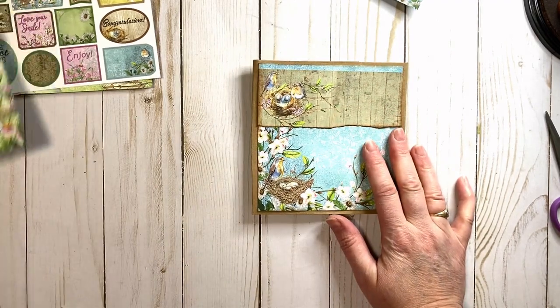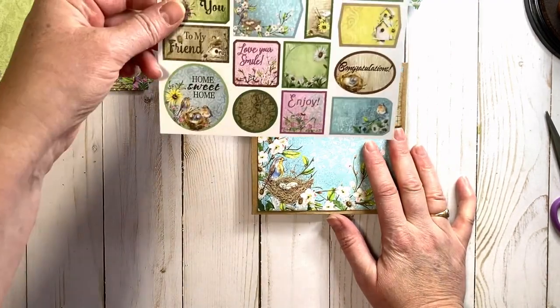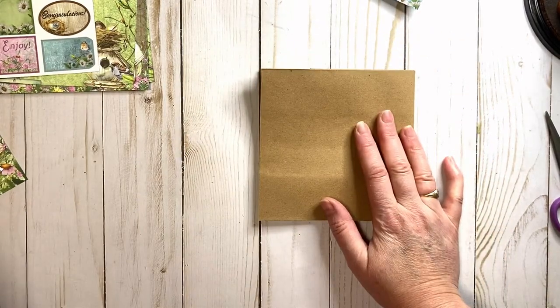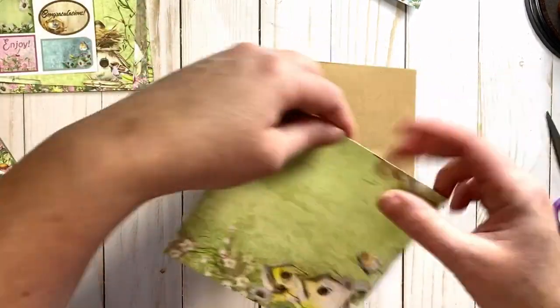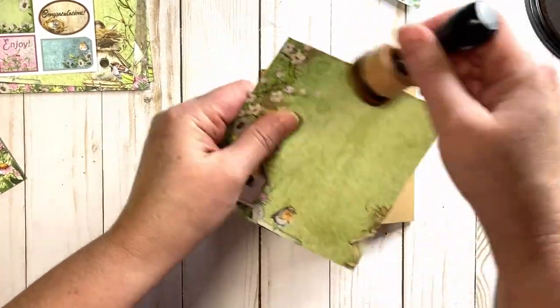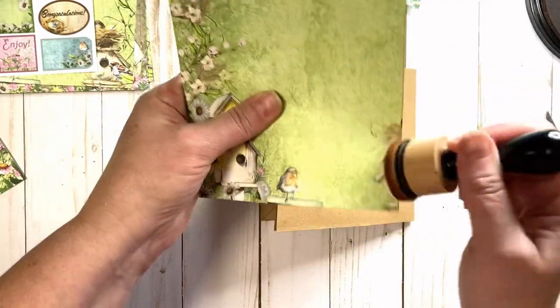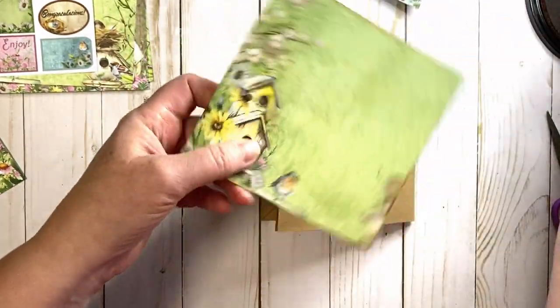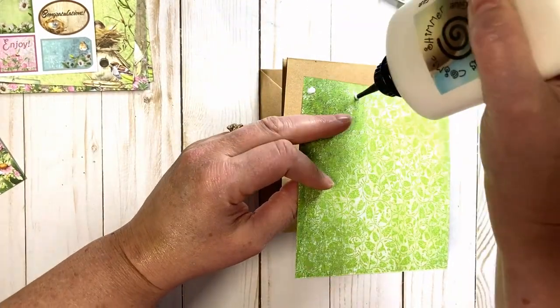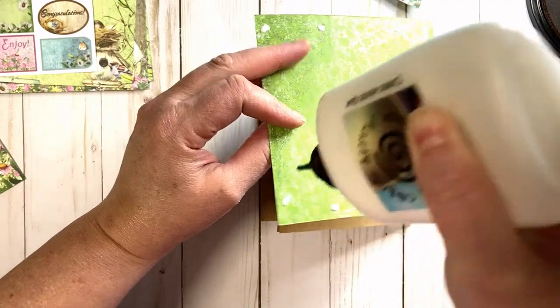That's pretty much the front cover done. We have some cute little cutouts to add in a bit, and for the back I've got the little bird houses here. I thought that was so cute — just something fun on the back, kind of a little surprise. You could use the opposite side with the green pattern, but I really want to take advantage of that birdhouse theme.